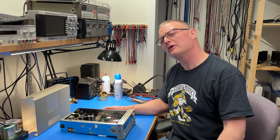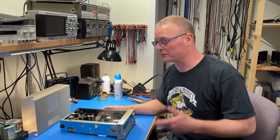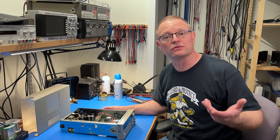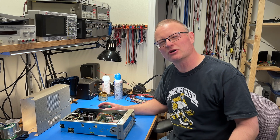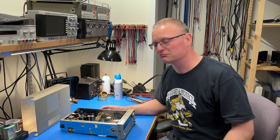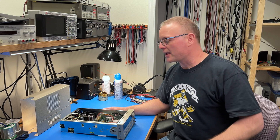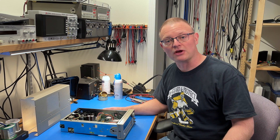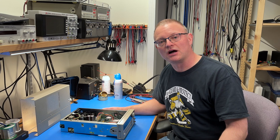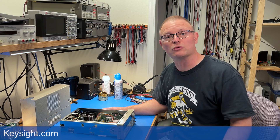I should probably have noted earlier that when you break the calvoids and you open the function generator, you void the calibration. But I'm not touching anything that would require calibration, so I'm not overly worried about that, and of course the warranty is long expired on this thing. It is really handy to have a service manual for this, and I suggest you go to Keysight's website and download it — it's a free download. You might have to give them your email address, but that's about it.